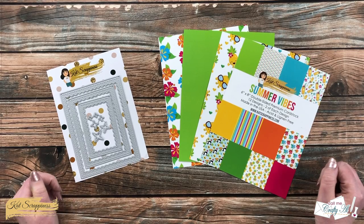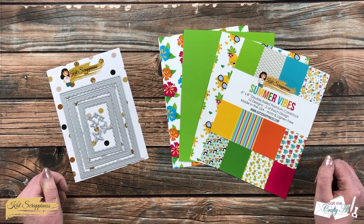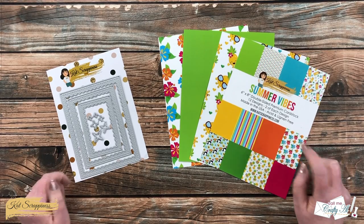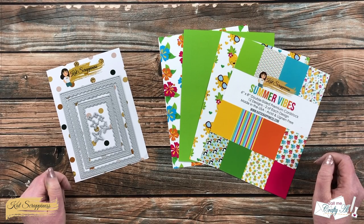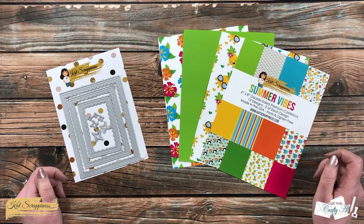Hello crafty friends, it's Alicia, aka Crafty Owl, here with a project for Cat Scrappiness. I'm going to be using some of the newest Summer Vibes goodies to create a quick, fun, and easy card. I hope you'll keep watching to see what I'm going to create.